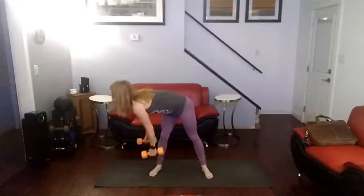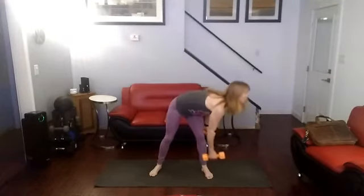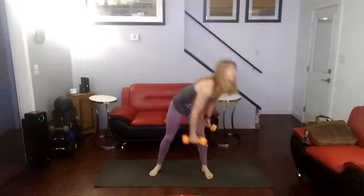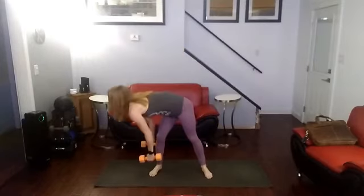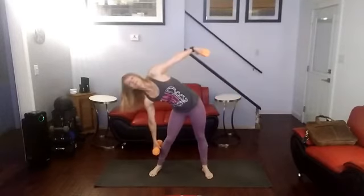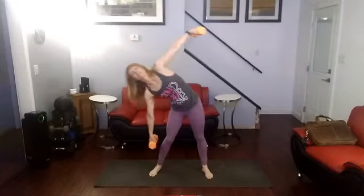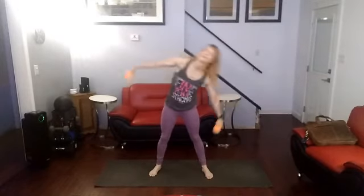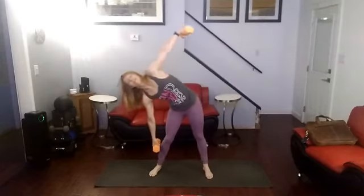Continuing the set — 7, 6, 6, 5, 5, 4, 4 — pushing through. 5, 5, 6, 7, 8, 9, 9, 10, 10. How many got that?